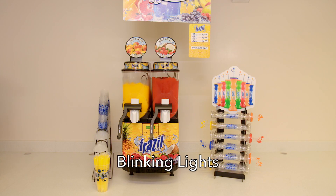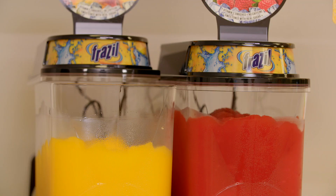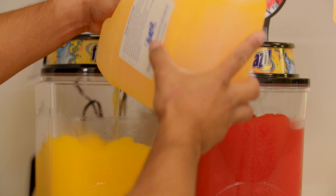Blinking lights. If the lights are blinking, this is a sign that the machine is not full of Frazzle product. Ensure the machine is full and top off as needed. If your machine has a product sensor, you may also need to adjust the probe to ensure it is inserted correctly into the hopper.